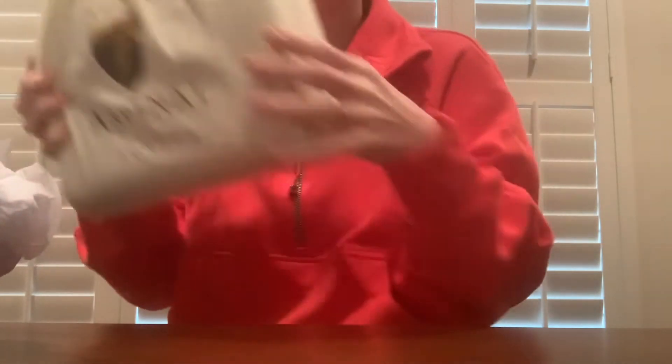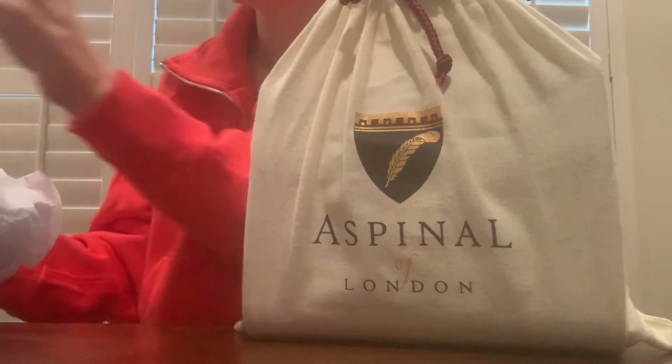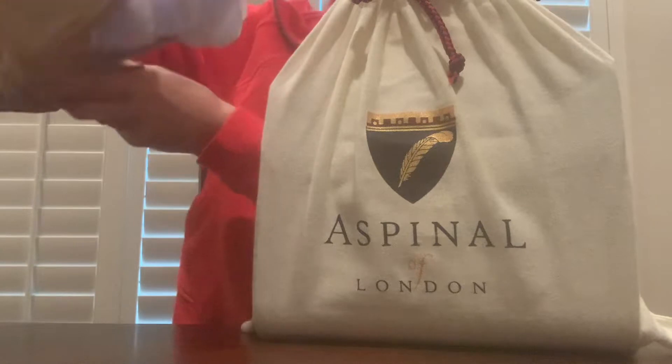Here's the box it came in, and I can already see the tissue paper says Aspinall on it, which is really cute. Right off the bat, I will say it did not come in a box, which I've seen in other videos where the bags come in a box. That's kind of interesting. It does have a bunch of paper, but no box.